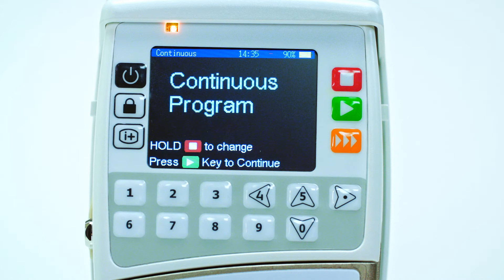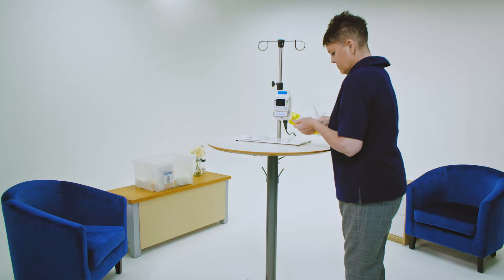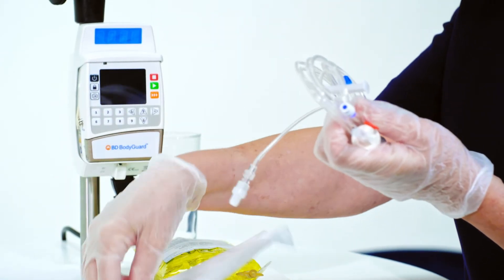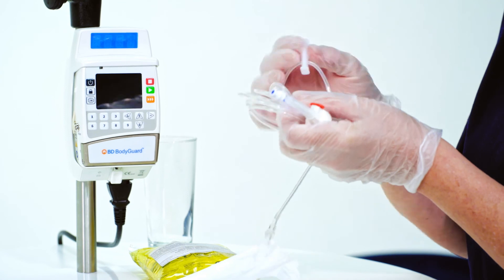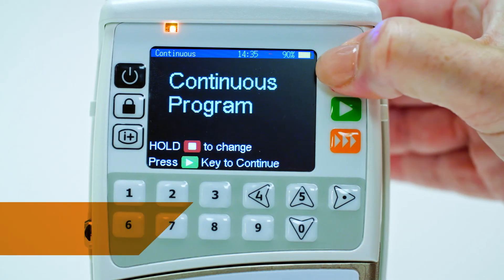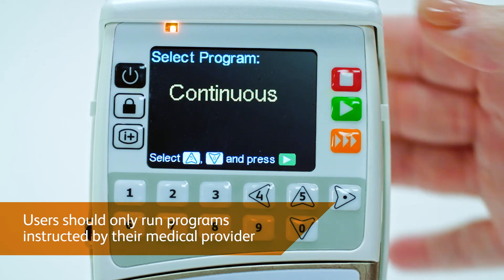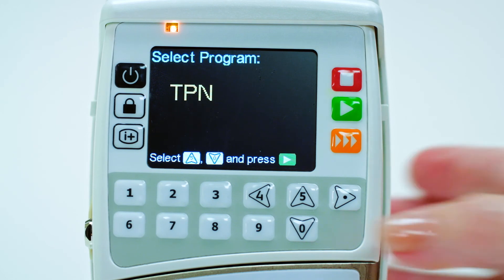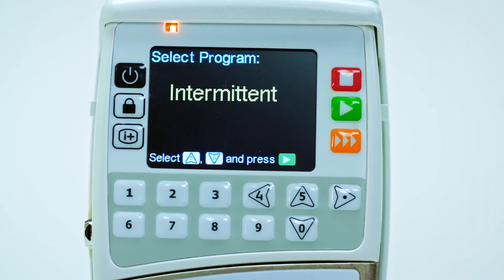For more information, refer to the directions of use guide. The BD Bodyguard infusion pump has a variety of program settings for administration of various treatments. You may only ever need to use one or two of these programs. Users should only run the programs instructed by their medical provider, who will share further guidance on the setup required for your treatment plan.